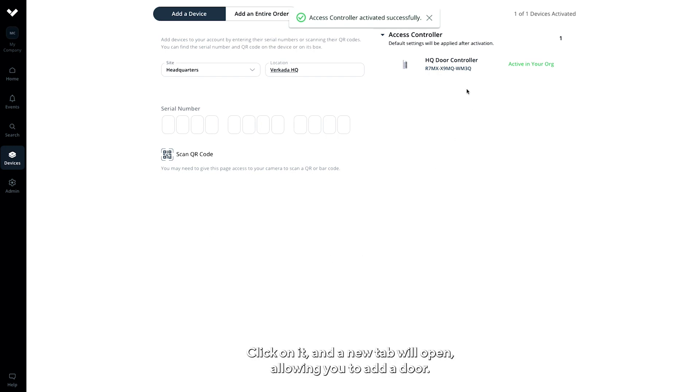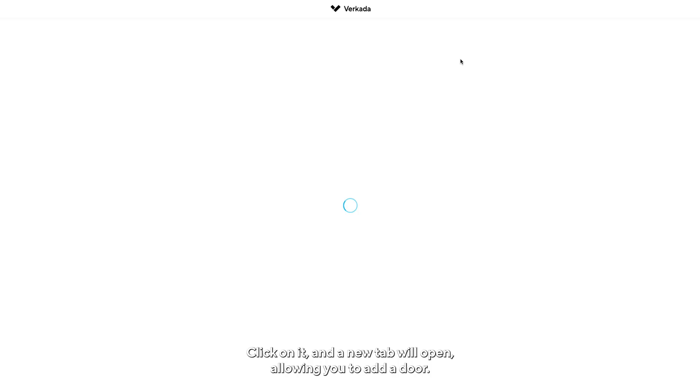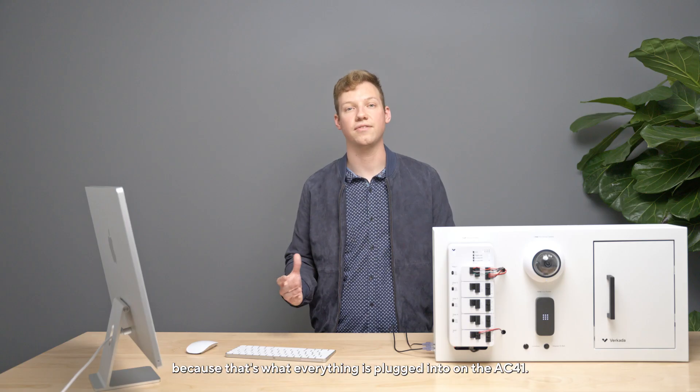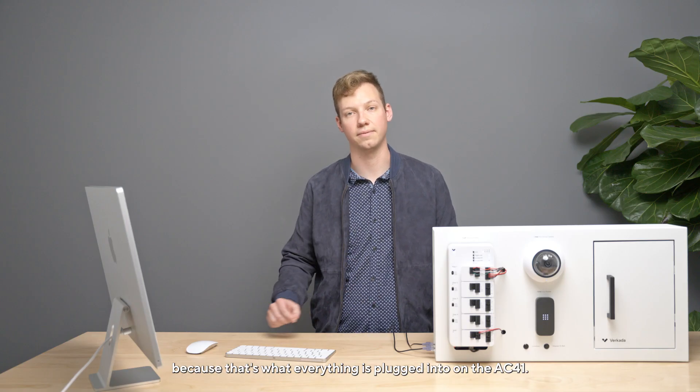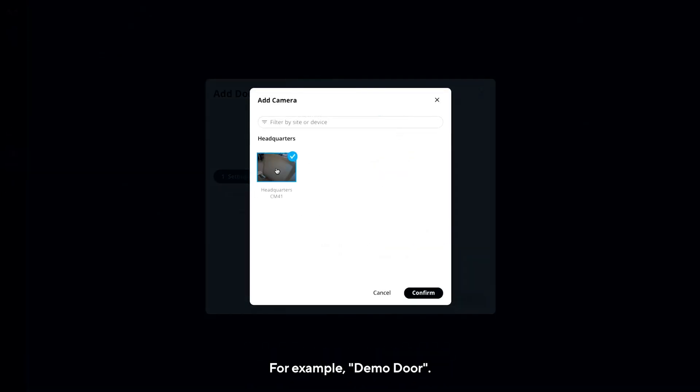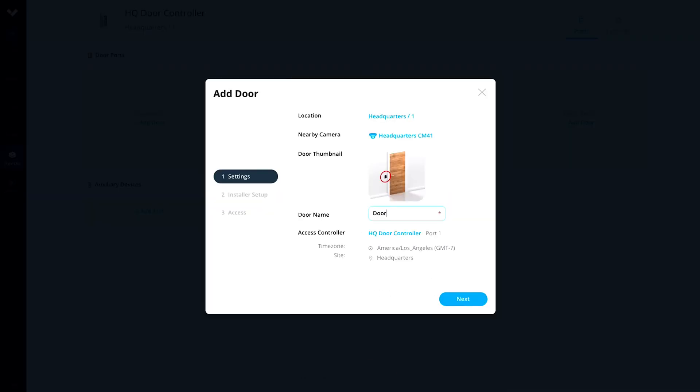Click on it and a new tab will open, allowing you to add a door. Click Add Door on Door Slot 1. We must select Door Slot 1 because that's what everything is plugged into on the AC41. Select the camera you just added and give the door a name — for example, Demo Door. Now, click Next.